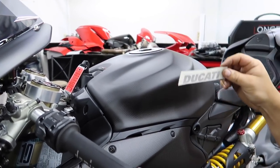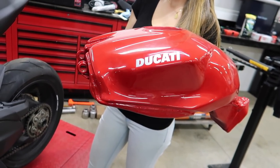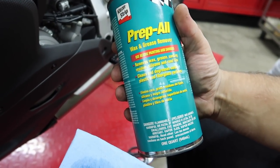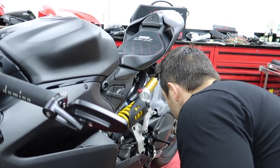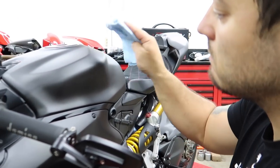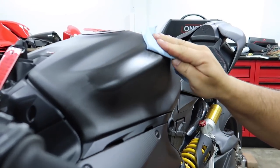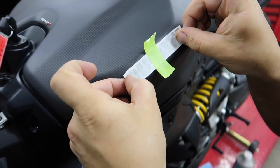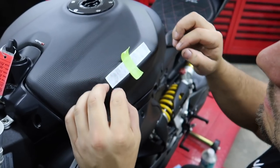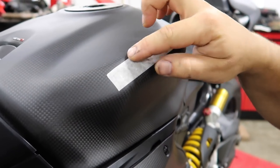We're starting off with the tank stickers which say Ducati in black. We're comparing them to the stock tank to figure out exactly where they go — just matching everything exactly with stock positioning. Before putting the stickers on, we apply some prep-all to make sure the surface is ready so the stickers stay on and don't go flying off while riding. First sticker going on — Dotto used to do this stuff for a living, so yet another reason why he's the man.